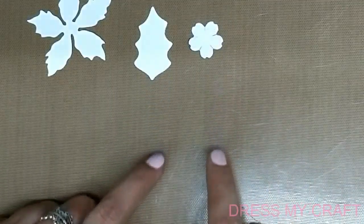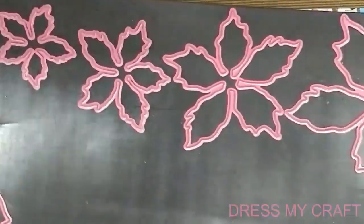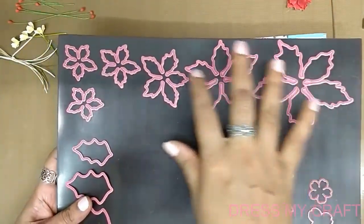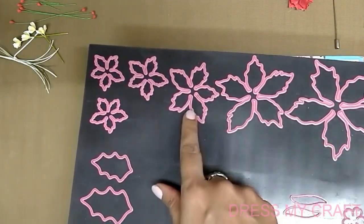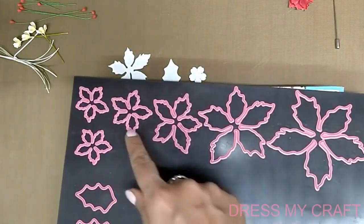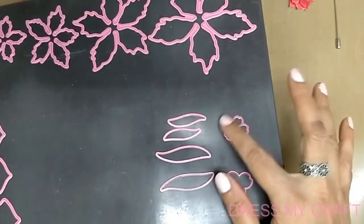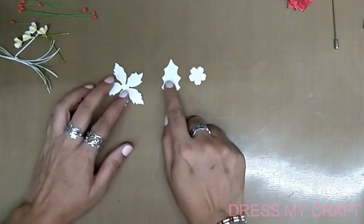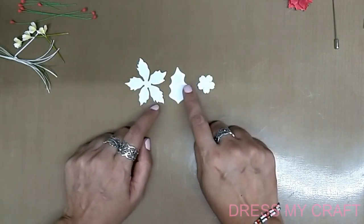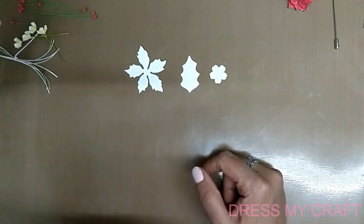First of all we need the poinsettia dies and the filler flower dies. The poinsettia flower die from Dress My Craft is available in six sizes. I have used the third size and the fourth size, so we've made one big flower and one small flower. Here are the leaves and the five-petal filler flower from the filler flower die collection. We die-cut these from the soft oriental floral paper and get started with the coloring.